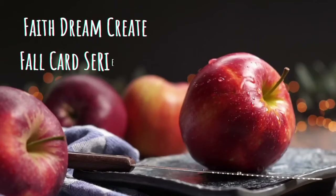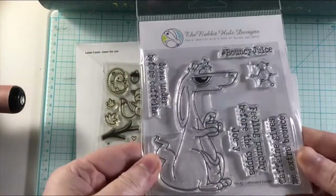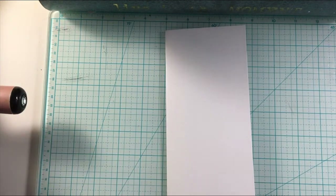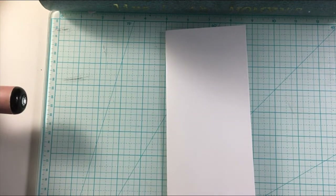Hello, this is Annalisa from Faith Dream Cream, and welcome back to my channel. You are watching my Fall Card Series for 2021. I will be using this stamp set from the Rabbit Hole Designs — this is the Caffeinated Kangaroo — and you also saw a Lawn Fawn stamp set.